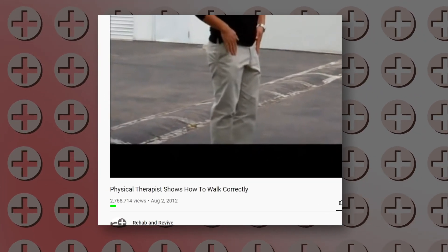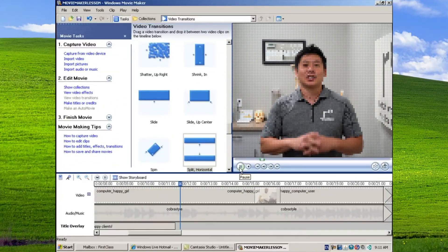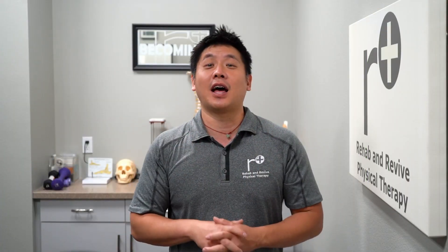We're going to springboard off our wildly successful 2.5 million views and climbing walking video. We shot that about nine years ago with a small handheld camera — it was the best we could do at the time. I used Windows Movie Maker to put that out, and it's helped a lot of people. At that time, we really focused on the glutes and hamstrings and pushing off, and I think it is a very key component to the way one can walk safely and pain-free.